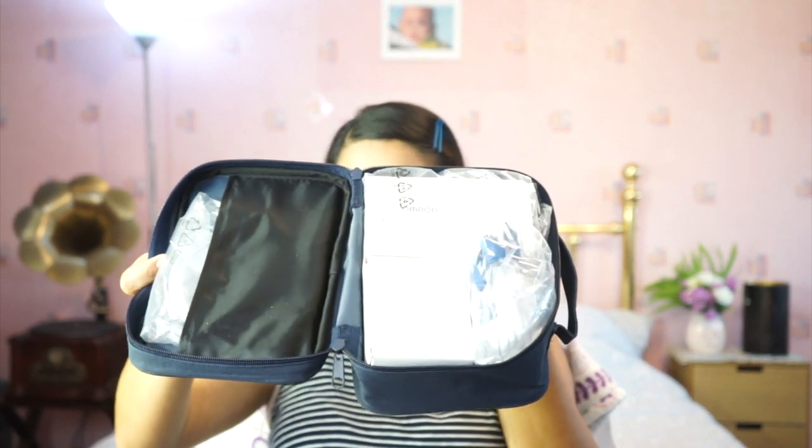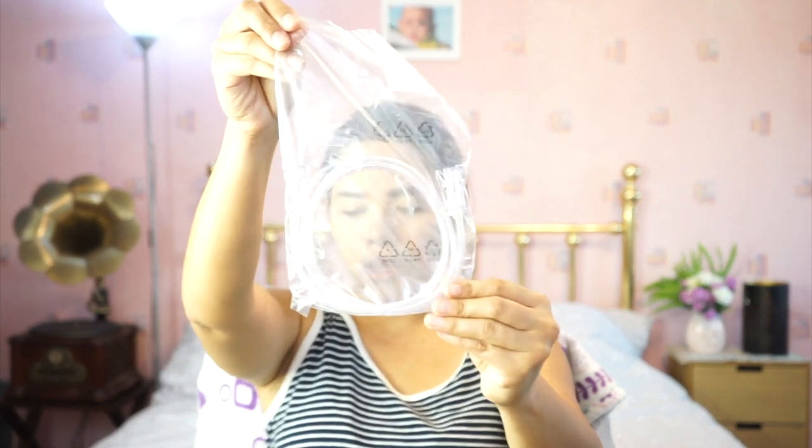Now let's open the box. Once you open it, there's a pop-up showing what you'd expect in the kit. It's a bit dark in the lighting here but you can see the tubing — I think I can reuse the tubing from the old one. And here is the mask; it comes with two masks.